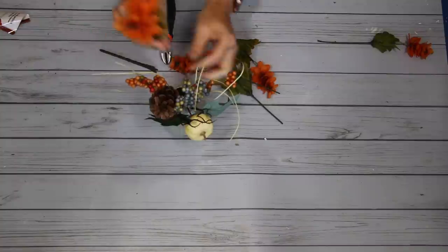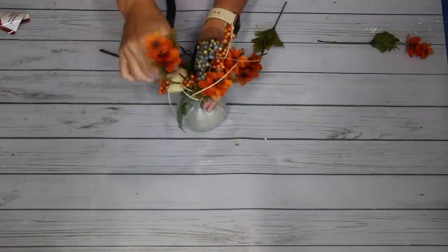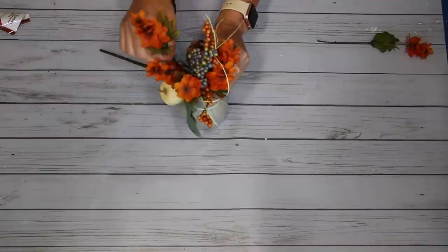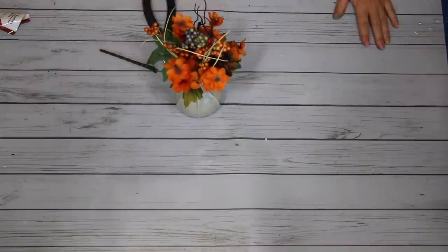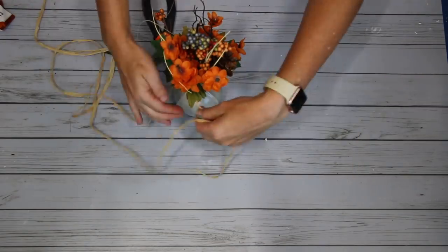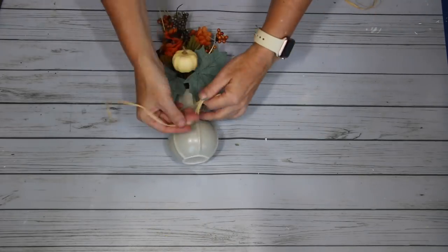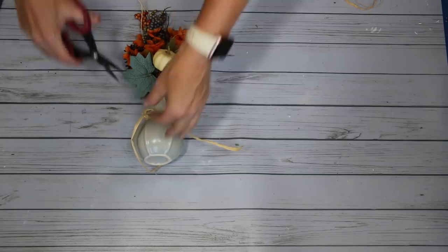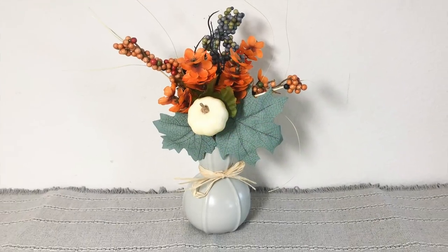I'm just arranging everything so it looks intentional, mixing the picks in until I have the look I want. Once I have everything arranged the way I want, I take a piece of raffia, wrap it around about three different times, and tie it off into a bow. Now I have a beautiful fall arrangement that helps me combine the new colors I want this year with the traditional colors I've had for a while.